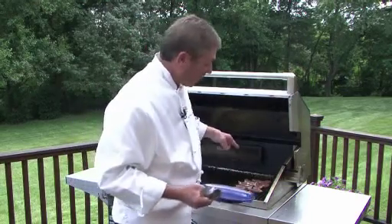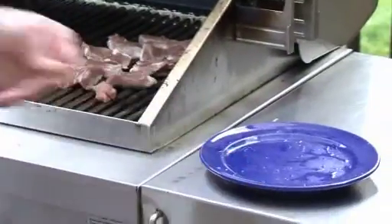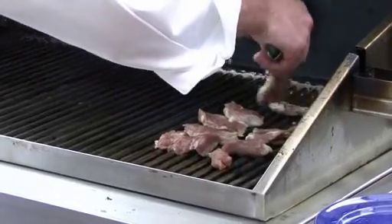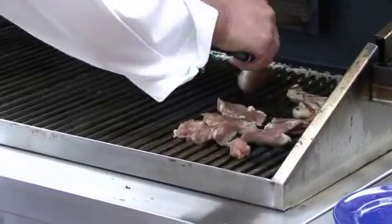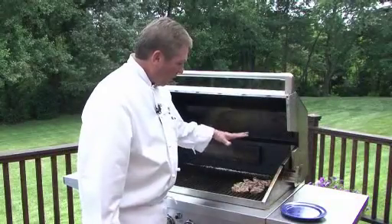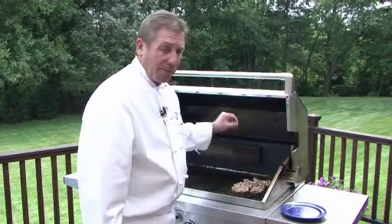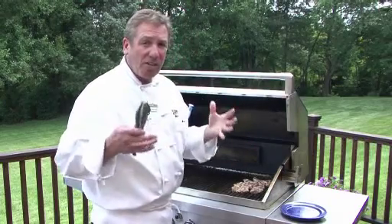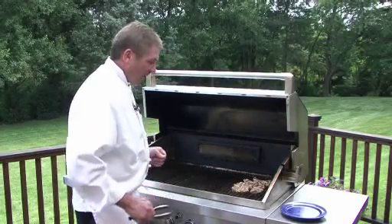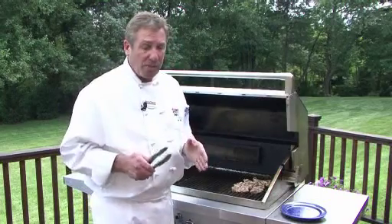I'm going to flip these over. Now, what we typically could do — and what I do often — is mark it to get the grill marks and the nice smokiness of the flavor notes. Then I'll move them over to the indirect heat and cover. What that does is it keeps the pork very moist.